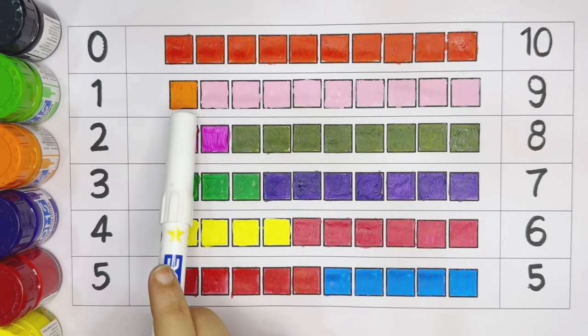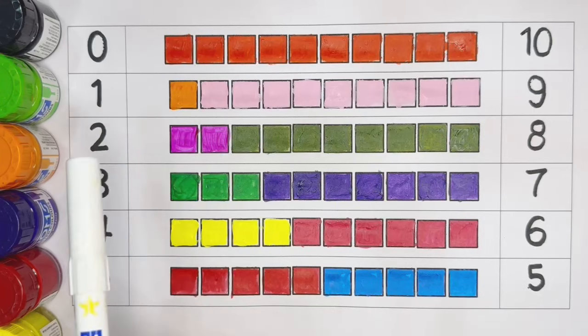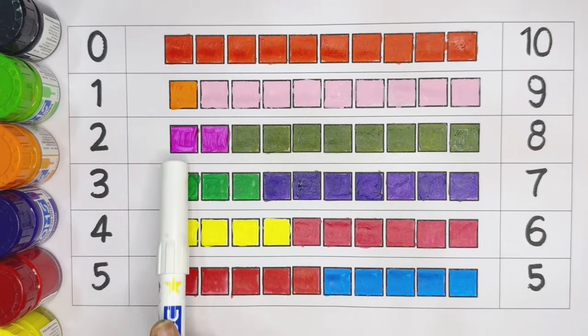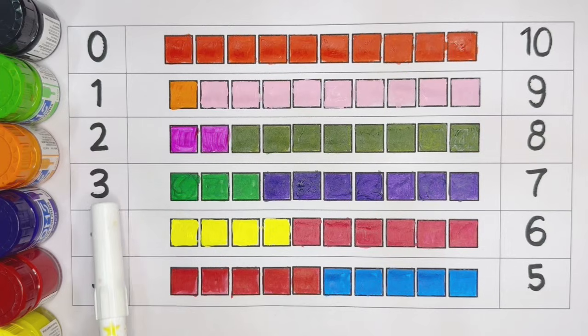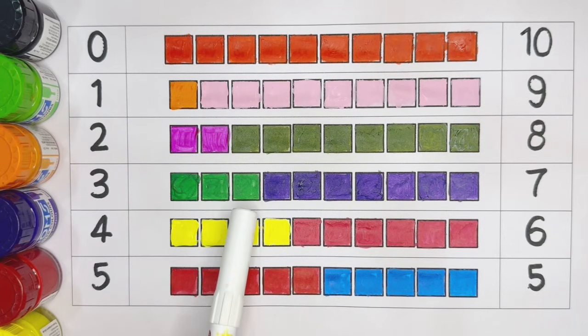One — orange color: one. Two — dark pink color: one, two. Three: one, two, three.